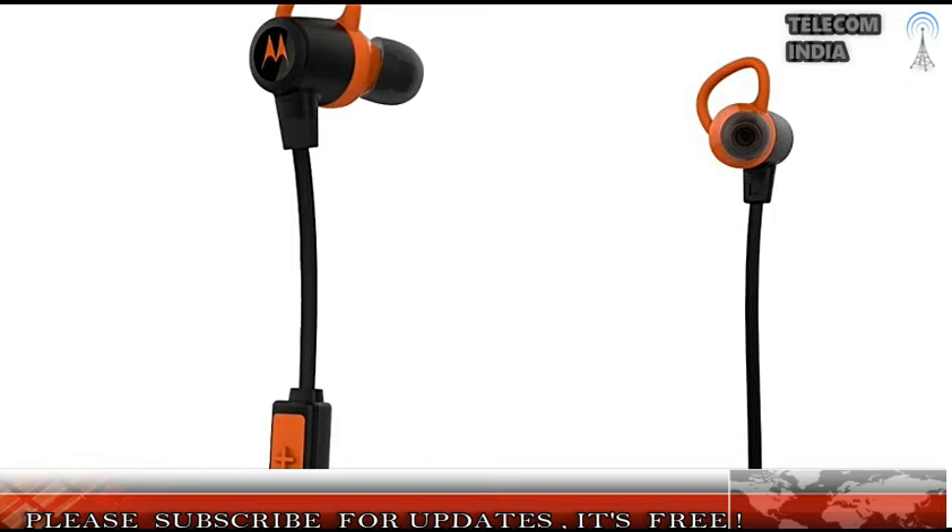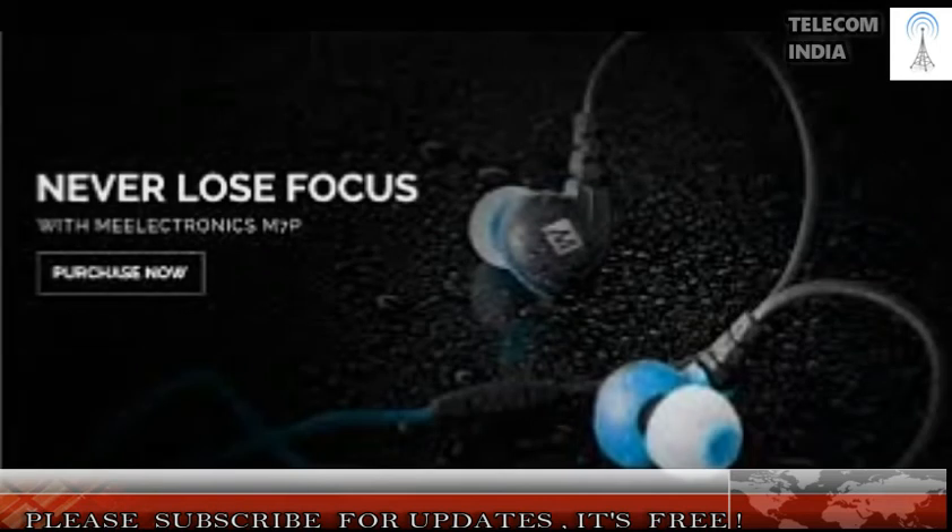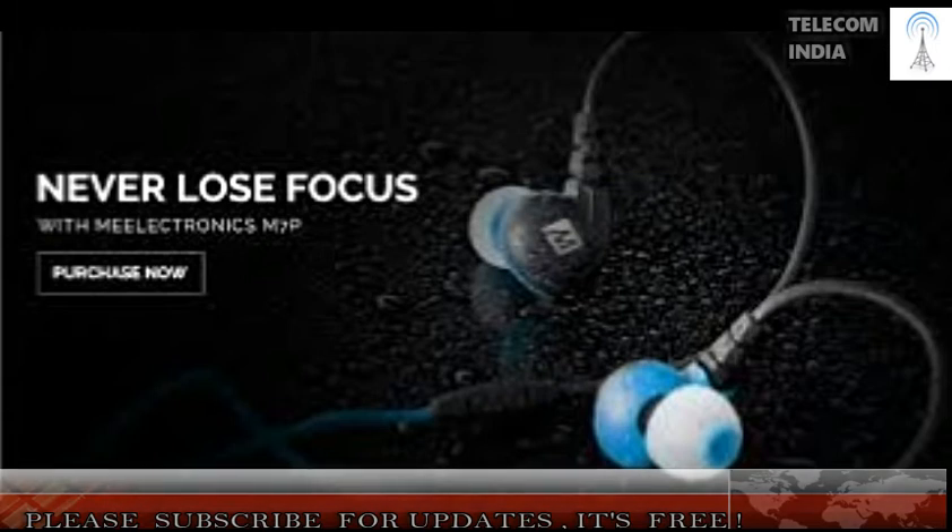The lightweight design ensures a comfortable experience over prolonged use. The Moto Earbuds Metal comes with an all-metal finish with sand-blasting and anodizing, which not only gives it a premium look but also protects against wear and tear, according to the company.